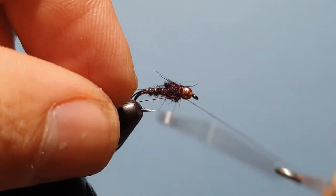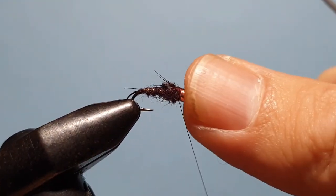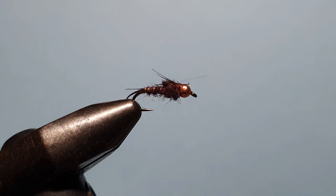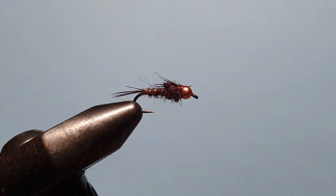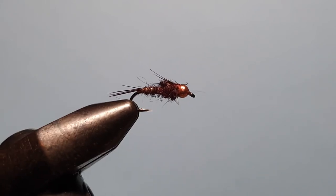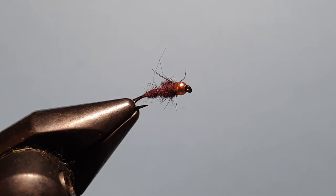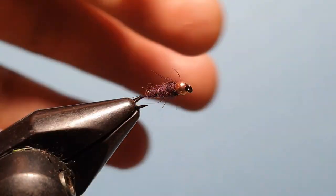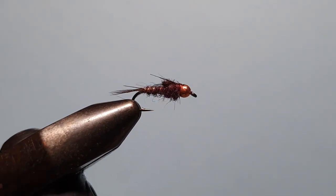Then all that's left to do is a quick whip finish just behind the bead, break that off, and there we have it — our Claret Nymph. Perfect for when mayflies are out and about. It's a Tasmanian staple and one that works very well in the western lakes here in Victoria, as well as in all the streams around the country.